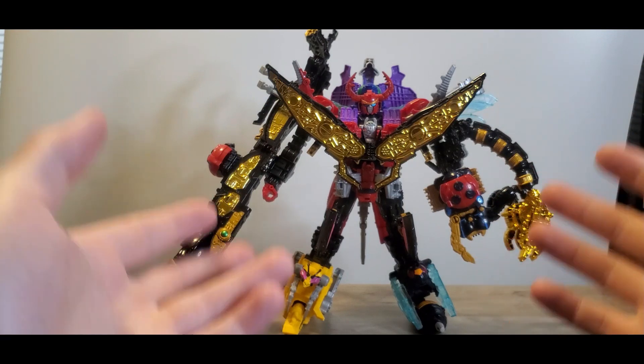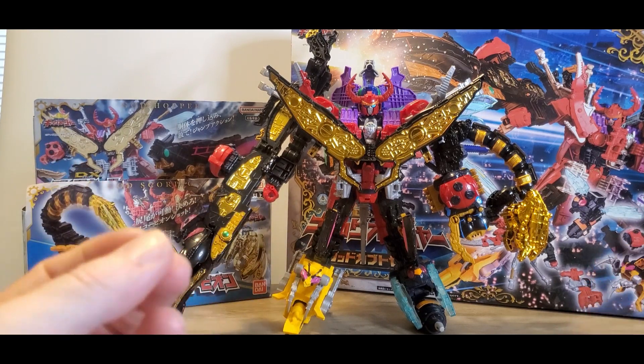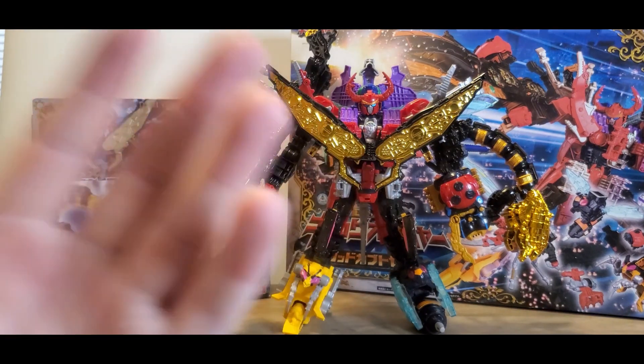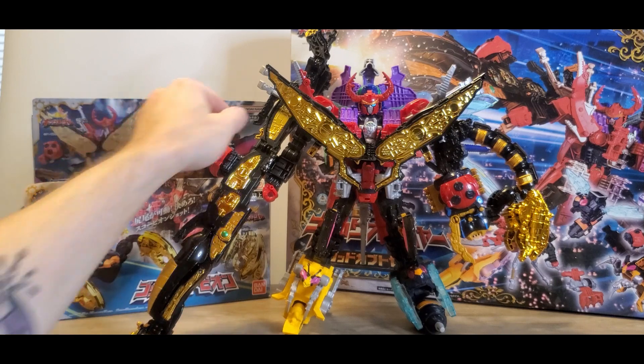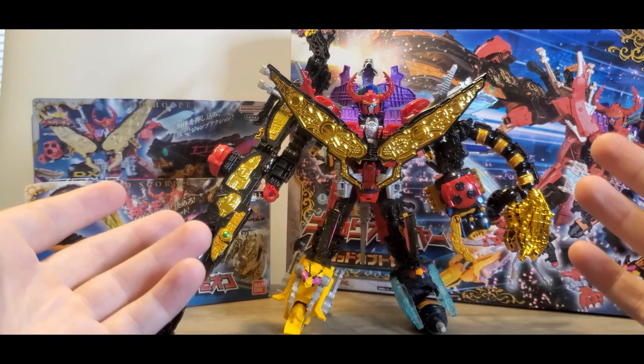Anyway, this is Legend King-Ohger, and there is my small review for Legend King-Ohger. I like the fact that there's so much diecast on here. Even though it's a small amount, I haven't seen diecast in a zord for a while because it is a kind of expensive material. I don't know if this is true diecast or if it's plastic, because diecast is completely metal. But it is nice to see shining gold kind of be everywhere. The cannon's straight — sometimes the cannon's not straight for me. But this is Legend King-Ohger.